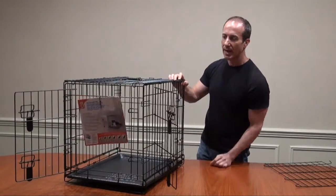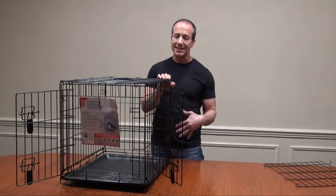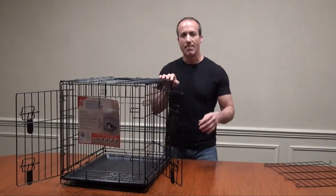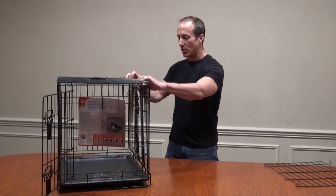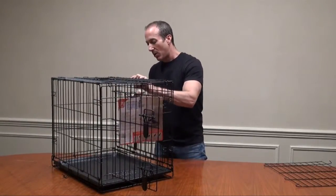The second door is on the side. This is very easy to assemble and disassemble because it actually folds flat, making it easy to basically take this anywhere you want to go.